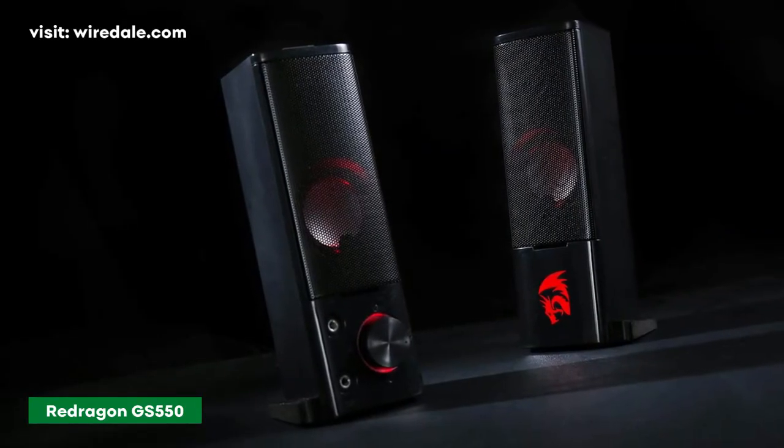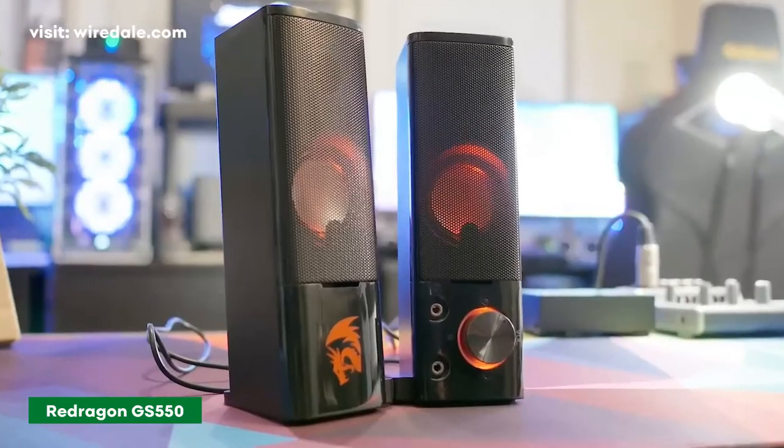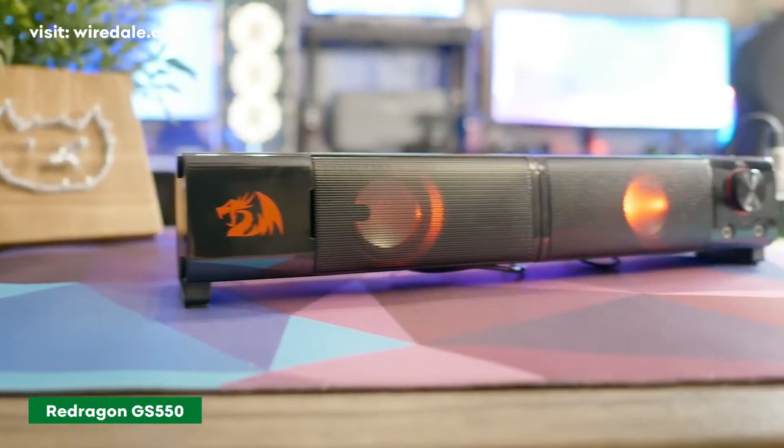The speakers come with a microphone and headphone jack. The stereo speakers are among the best USB gaming speakers in the market, with higher resolution sound at a low price range.